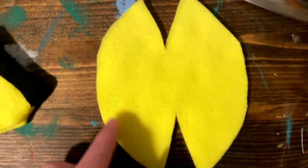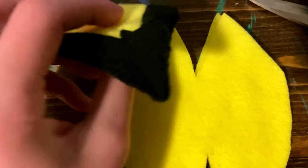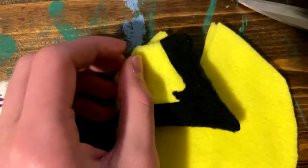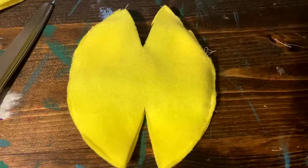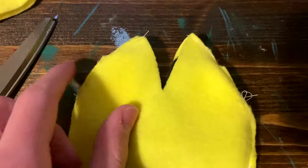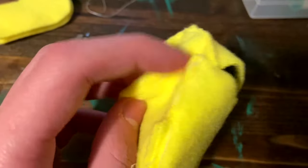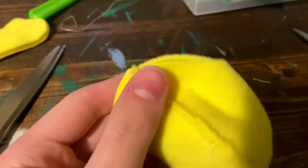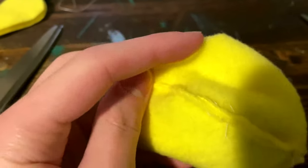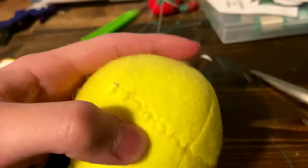Next, take two of your head pieces, and align them and stitch them along the right and left edges, making sure that as you stitch them in, you place your ear on the inside and stitch it between the pieces. Then this will be the result with the ears on the inside. Next, you will sew up the two darts at the top where the ears are located. Then you will sew up the front dart at the bottom of the face, leaving the back edge open, and this will be your result.